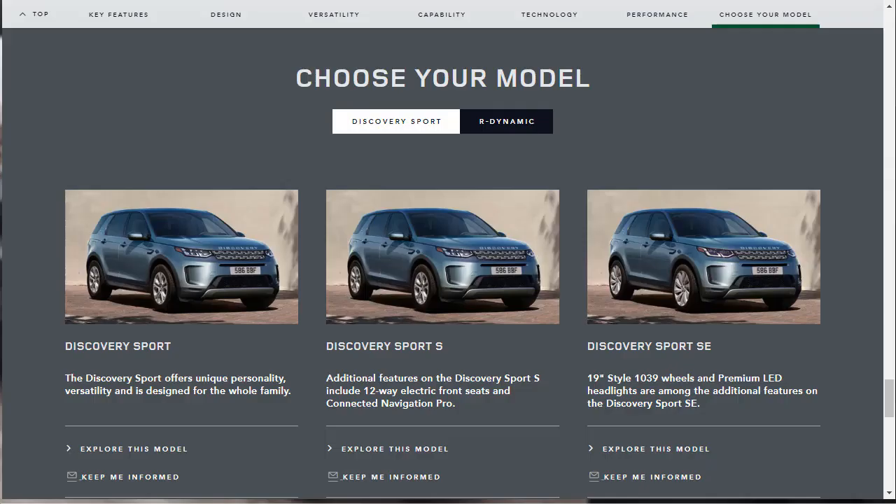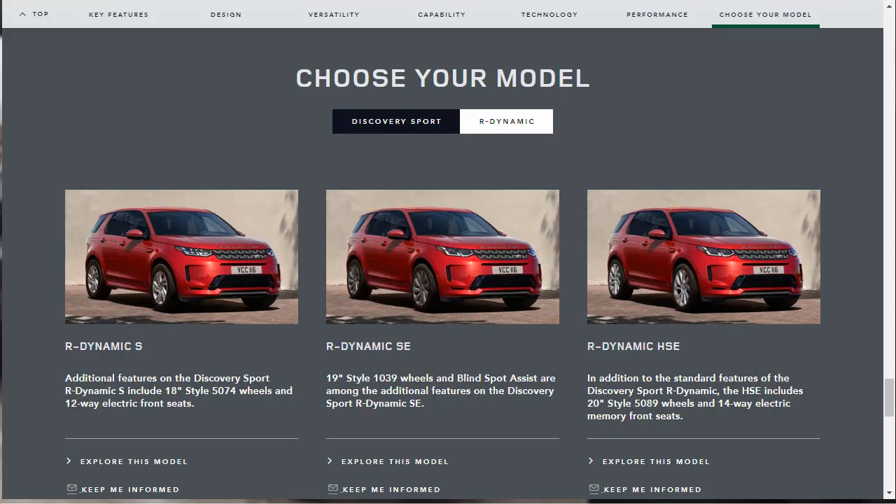The 2020 Land Rover Discovery Sport has a release date of summer 2019, which is just around the corner. Pricing isn't available, but I anticipate it'll be within the same bracket as the current models, putting the starting prices in the high 30s.